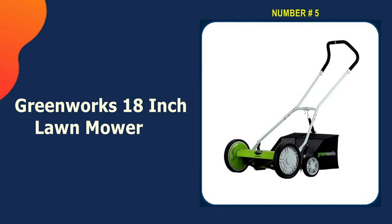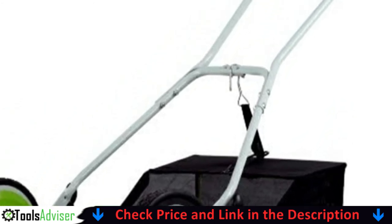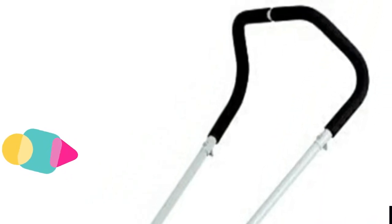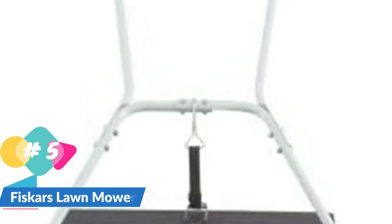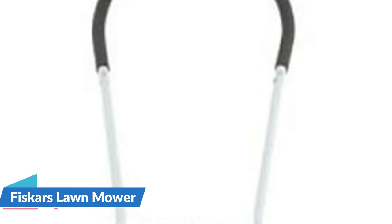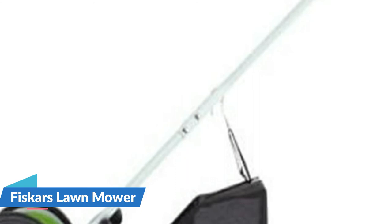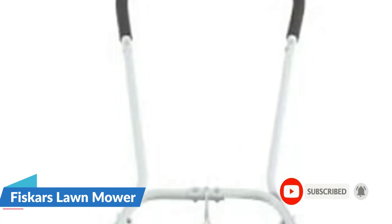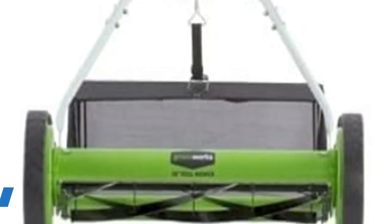Last on our best mower for Bermuda grass list is the Greenworks 18-inch lawn mower. If you're looking to cut a smaller Bermuda lawn, this mower is fantastic as it can cut the lawn down to 1.75 inches, which is perfect for Bermuda grass. The blades are easy to cut with, however the more you move them the louder they get, which may be an issue for those who prefer a quieter mower. Features include steel helical-design blades, contact-free blades for smooth cutting, and a 2-in-1 mulching and rear bag capability. Height adjustment offers 9 positions ranging from three-quarters inch to two and three-quarters inches. Ten-inch front wheels and 4-inch rear wheels allow for greater mobility.